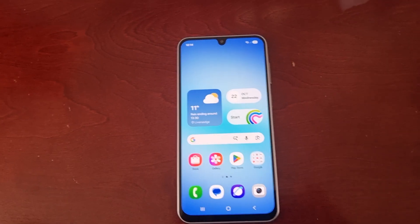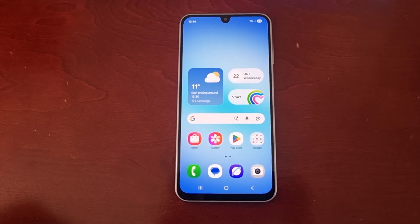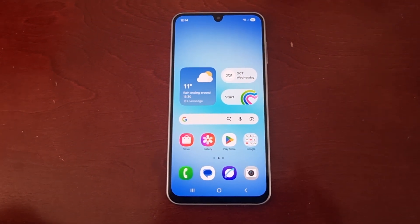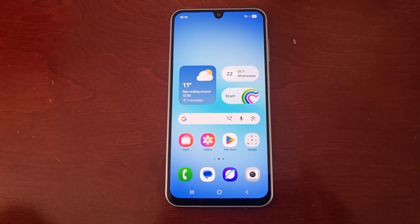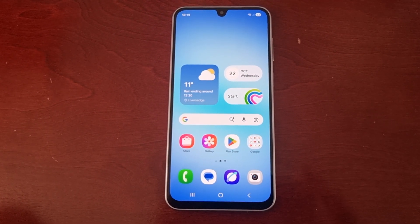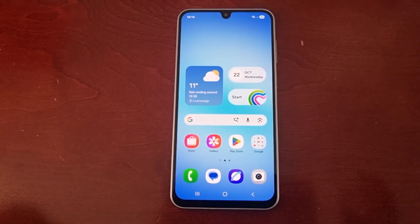That was my quick video showing you how to set up the Smart View feature on the Samsung Galaxy A17 5G Android phone. Hope this video helped you out — if it did, give the video a thumbs up and share the video. It's your boy the Android Doctor and I'll see you in the next one — I'm out, deuces.